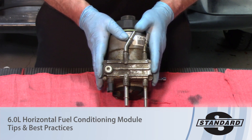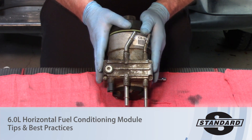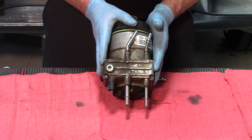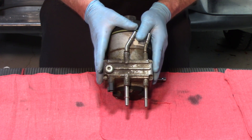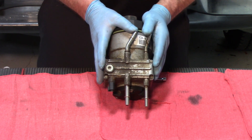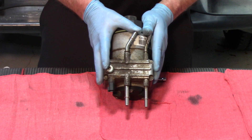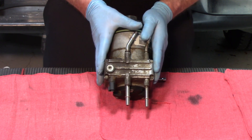Welcome back to the 6-liter Ford. Today we're going to be looking at the fuel delivery system — specifically the horizontal fuel conditioning module for a 6-liter Ford Power Stroke. These are on all the F-series pickups, mounted on the inboard frame rail right underneath the driver's seat.